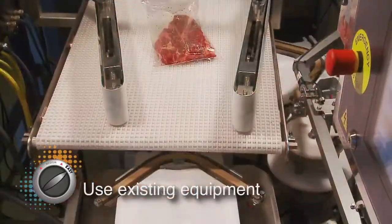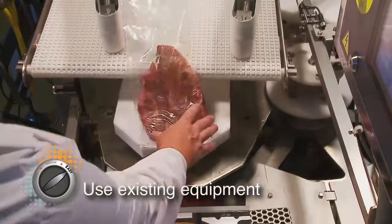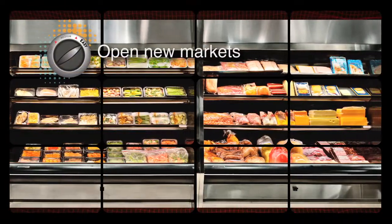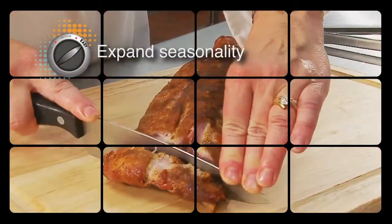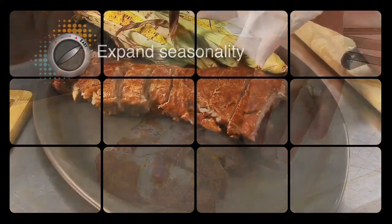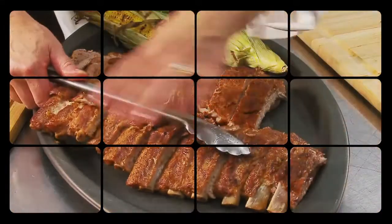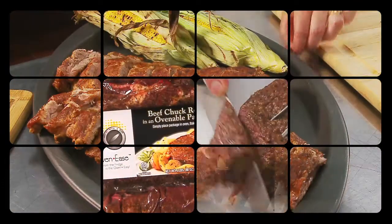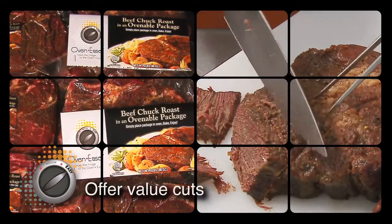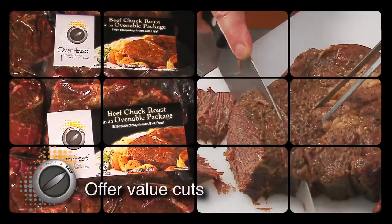The material is heat-sealable on existing equipment, with little or no equipment modification. New markets can now be opened with minimal capital expense. Processors now have the opportunity to expand the seasonality of retail items, such as ribs, which consumers typically associate with summer grilling. Processors can also attract consumers to value cuts, like roasts, which they previously were not comfortable cooking.